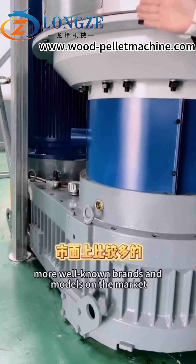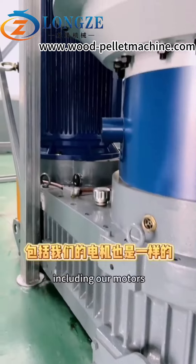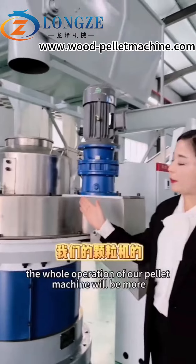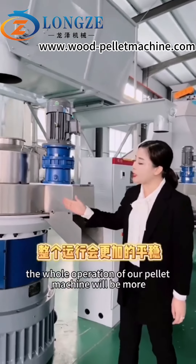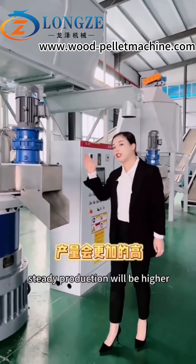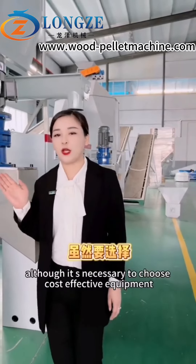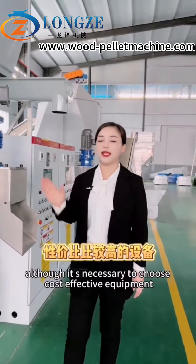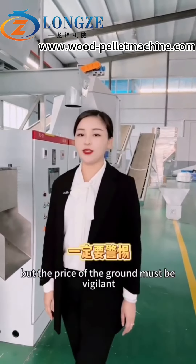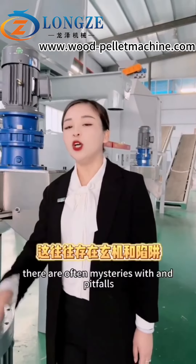Choose from more well-known brands and models on the market, including for our motors. To speak plainly, the whole operation of our pilot machine will be reflected in the price. Although it is necessary to choose cost-effective equipment, prices that seem too low must be treated with vigilance — there are often hidden pitfalls.